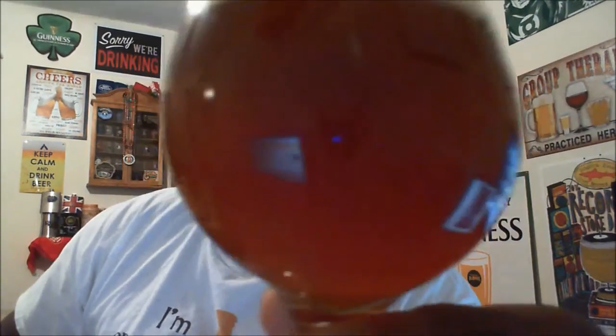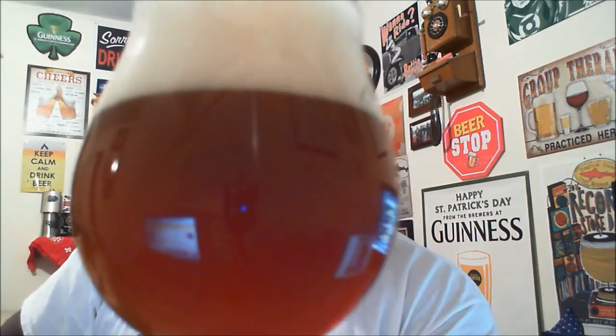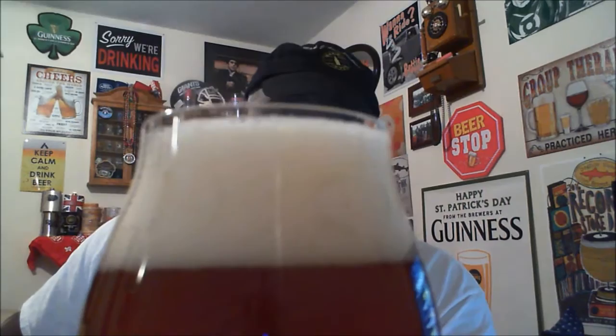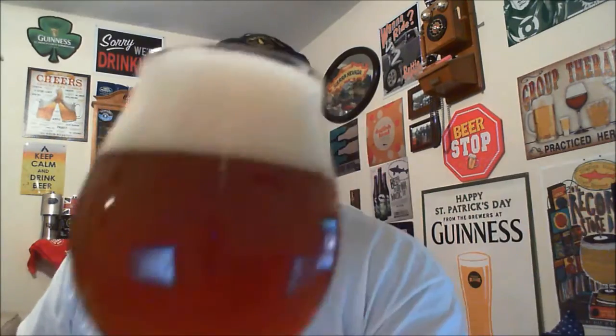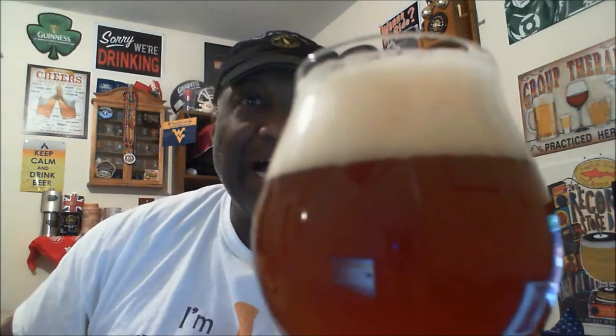When you get it to the light, there's a lot of cloudiness — you're not seeing through it, not much clarity, big haze. Out of the light you get that tint back. The head is a nice foamy head with some nice bubble action taking place. Can't make out any of the carbonation on the body in or out of the light because of that haze.